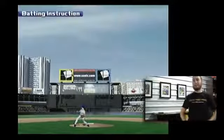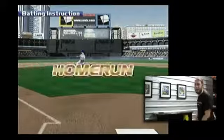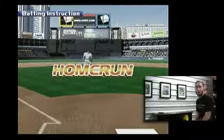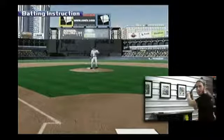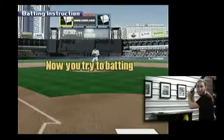Oh, look at that. I got all of that one. That's out of here. That's up to the batter's eye. What a shot. Now you try, two batting. This is beautiful. Let's try the Home Run Derby.